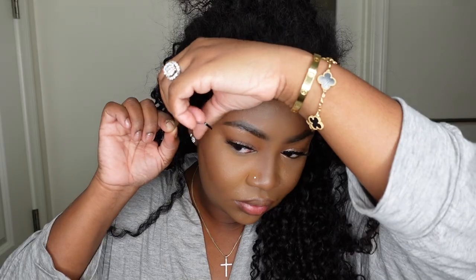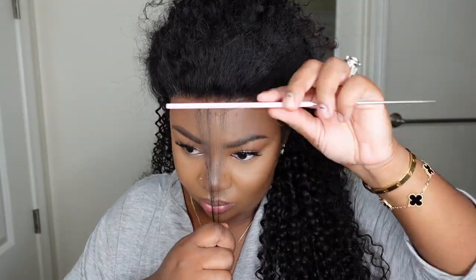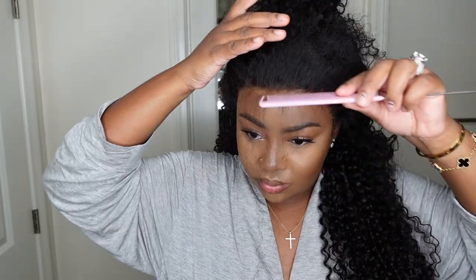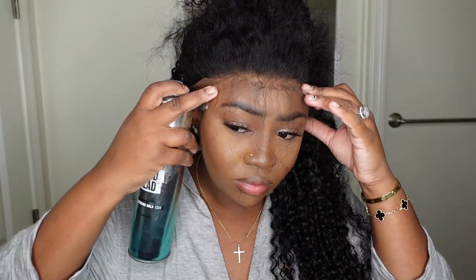This is a glueless install, but we are going to be bonding the wig down. I'm using an extra hold hairspray that I found at Target — one of my favorites. I'm going to add that to the lace. Because the wig fit my head so well, I was able to add the product, put the lace on top, and it looks already bonded down. Typically when a wig is too big or too loose around the hairline it won't sit as flat. The benefit was that I was able to bond down all three sides at once and blow dry at once, which simplifies the whole process tremendously.